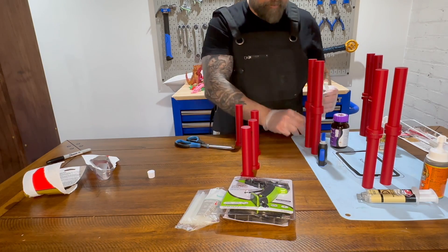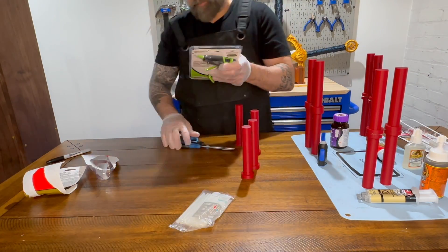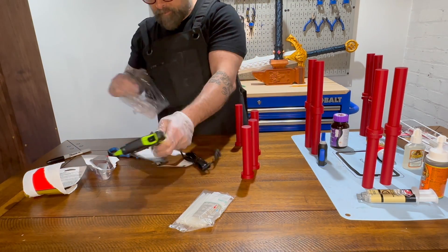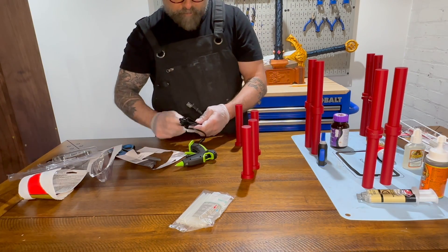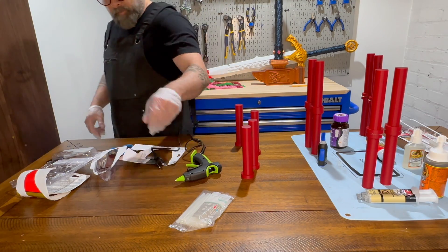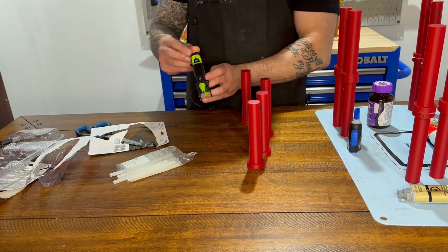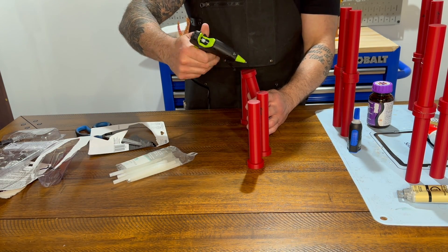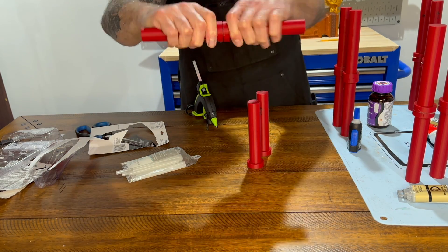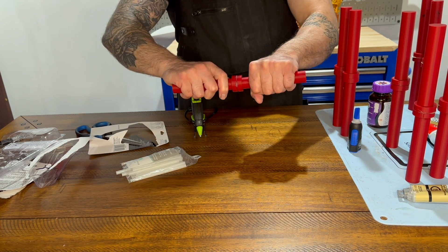One of the pros of a hot glue gun is it bonds almost instantly and provides a little bit of a flexible bond — the application is pretty straightforward. One of the cons is it has a pretty weak bond in comparison to the other adhesives. It could also deform your PLA because, like the name implies, it is hot coming out of the gun — sometimes that's enough to melt your actual PLA.